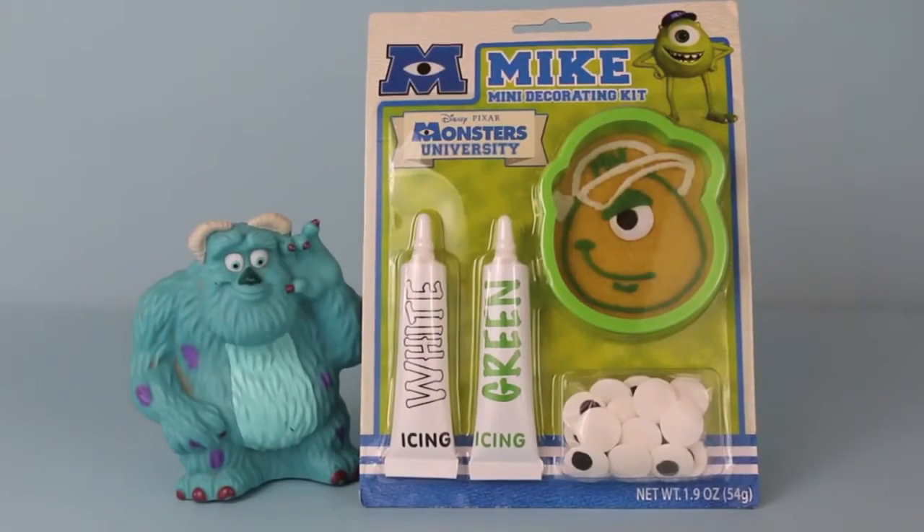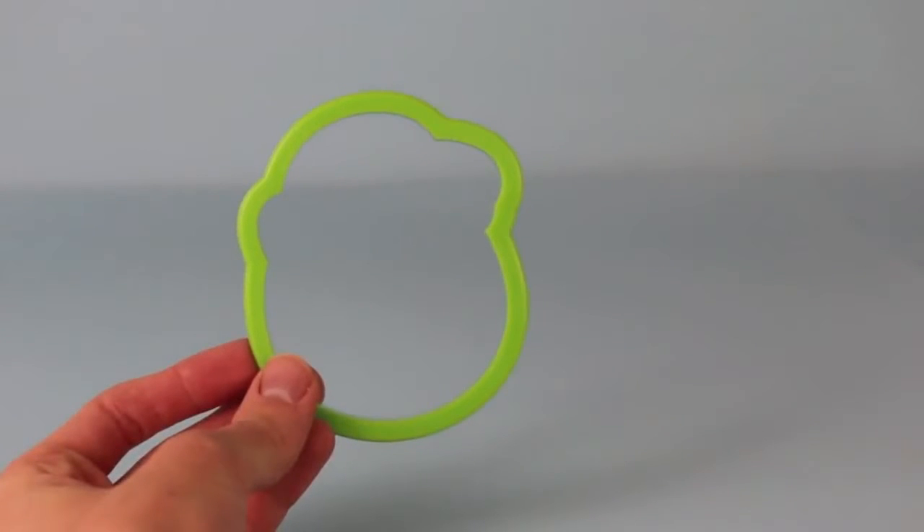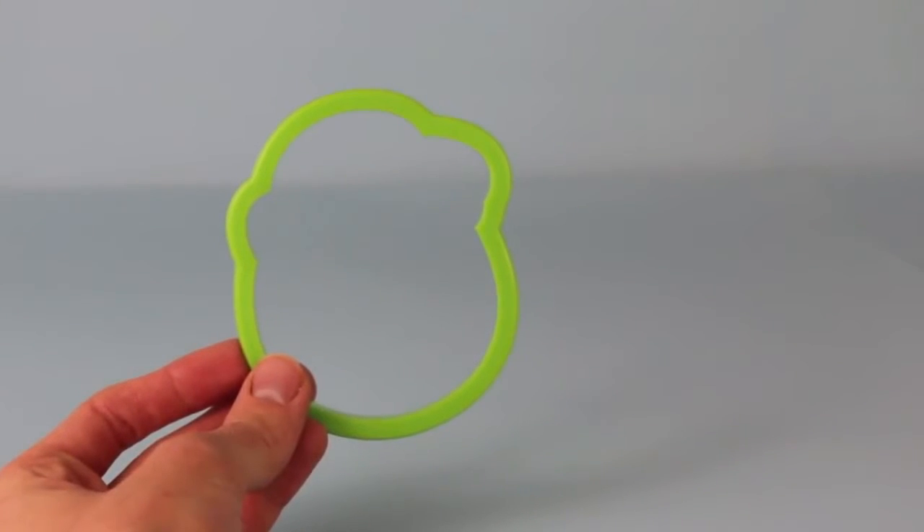Hello, Disney Car Toys here and today we are going to make a Play-Doh Mike Wazowski using a Mike Wazowski cookie cutter kit. From the Monsters University kit, the only thing that we're going to use is the cookie cutter.